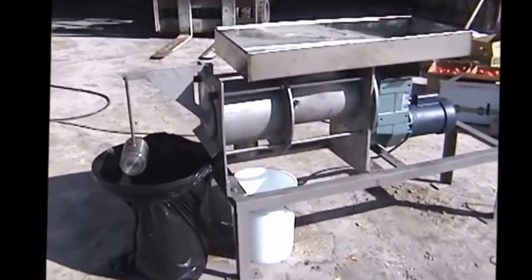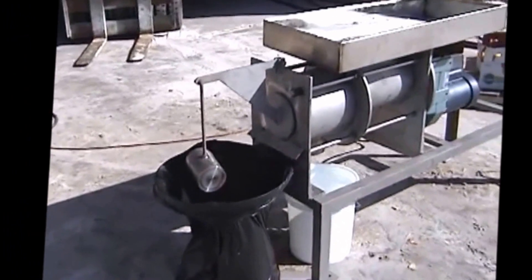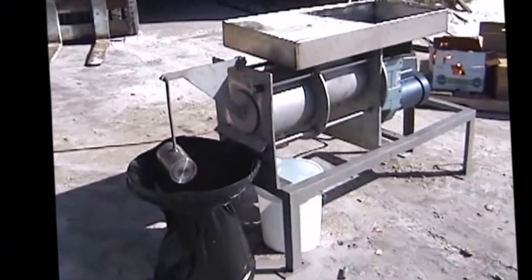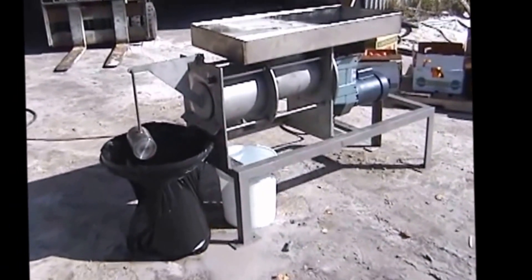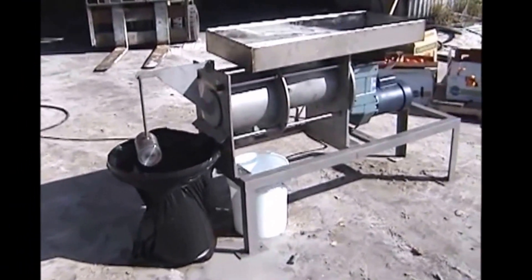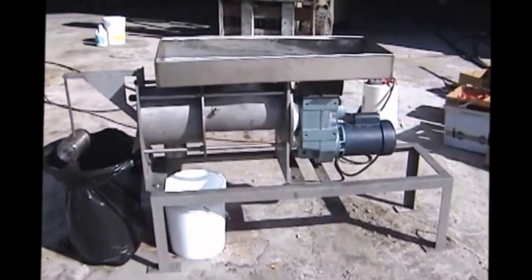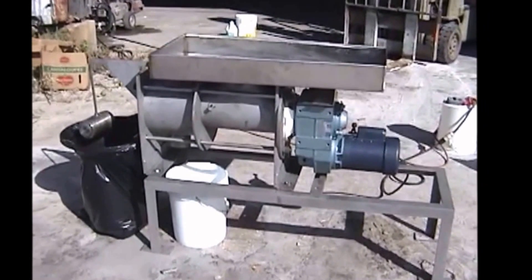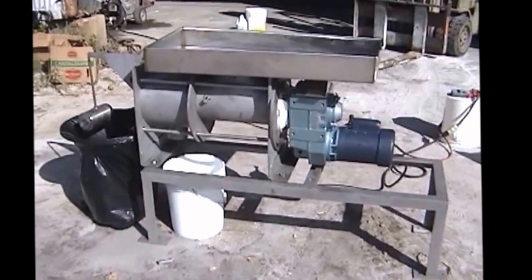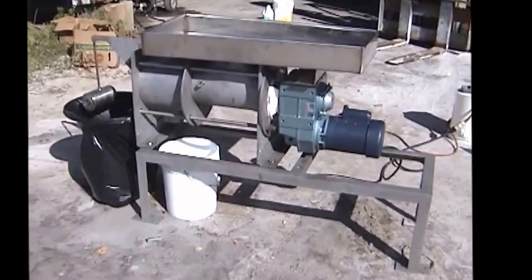Normally a Vincent screw press is designed to get the most juice extraction — the highest possible yield for, say, an apple juice or grape juice processor. In this case, we've redesigned this machine to make a very light squeeze. The intent of the machine is quite different. We don't want to squeeze all the pulp down into the sewer. Instead, we want to remove merely the loose water, something that would be sewer acceptable.